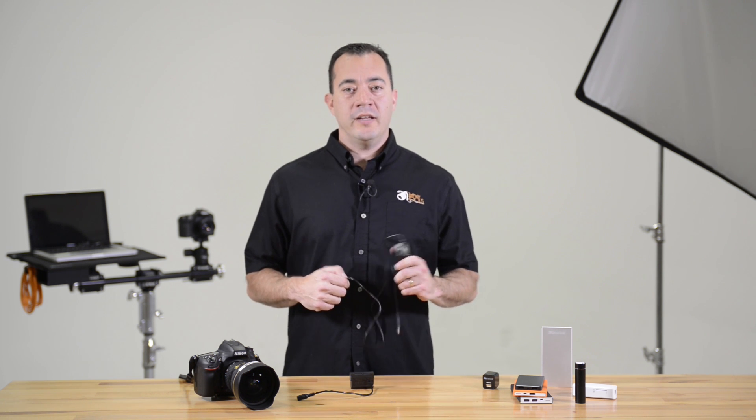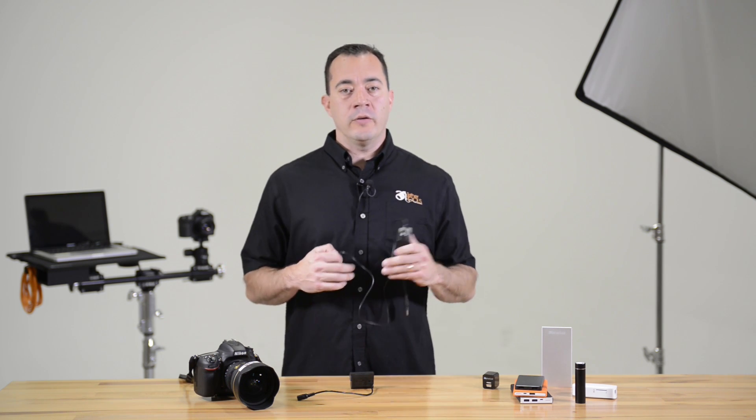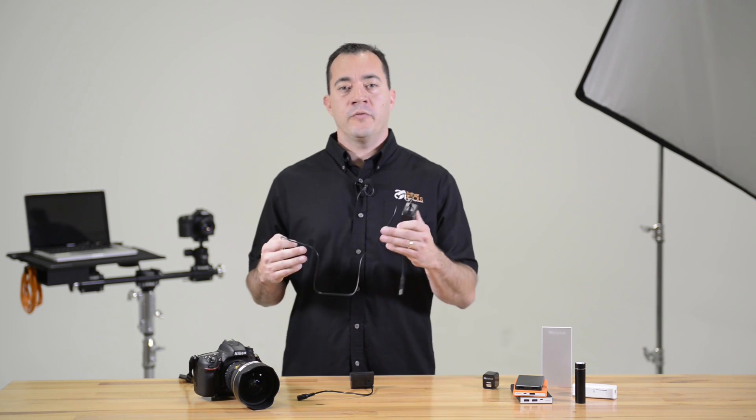Hi, I'm Josh from Tether Tools and today I'd like to talk to you about the Case Relay External Power System. Case Relay lets you power your camera continually with external battery packs or wall power, providing peace of mind knowing you have an uninterrupted power source for your camera.